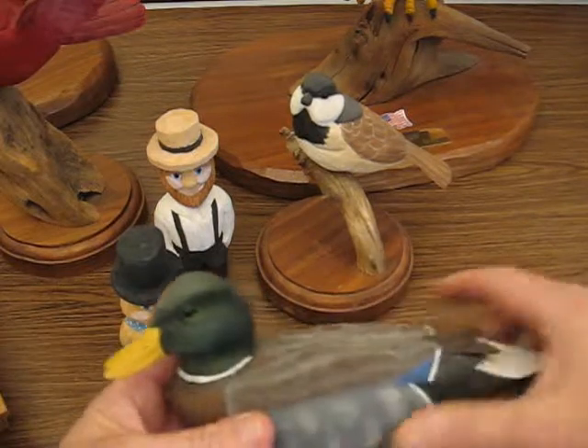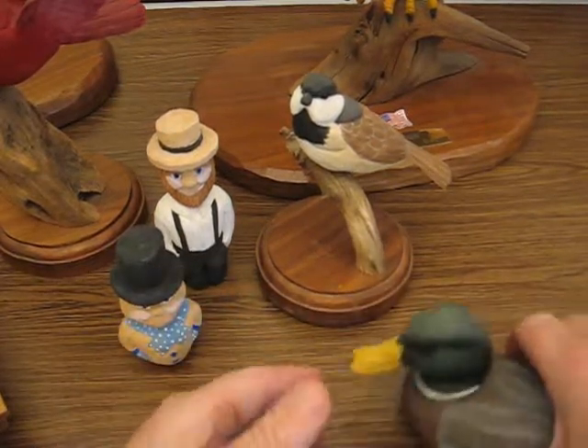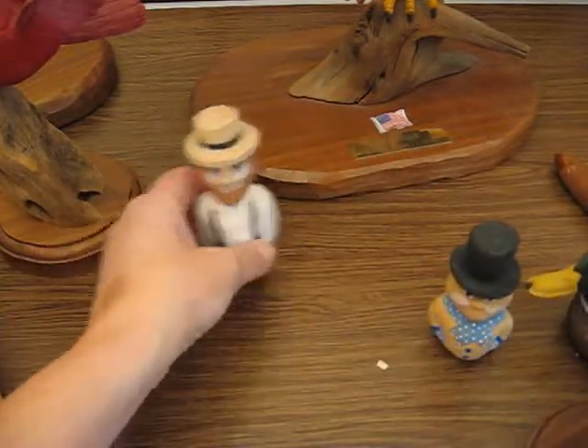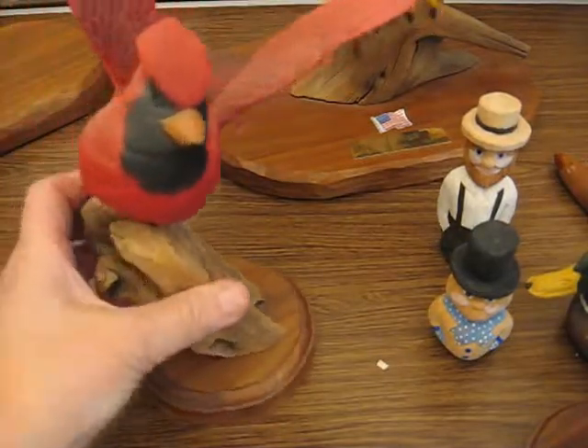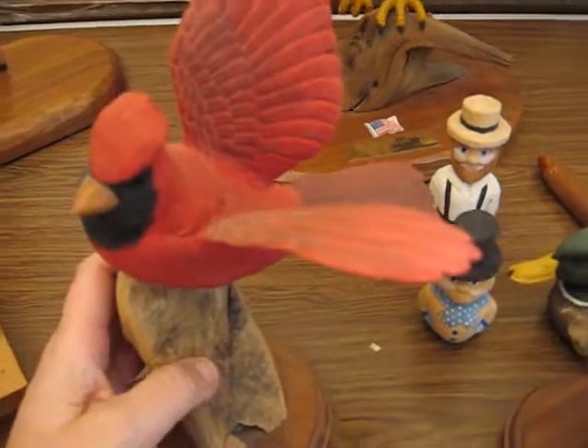I do some ducks, some mallards. Let me move some of this out of the way and I'll show you a couple of the other things that I do. Just to give you an idea, here's my flying cardinal that I've done some time ago.